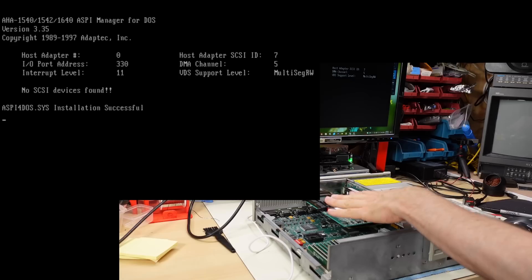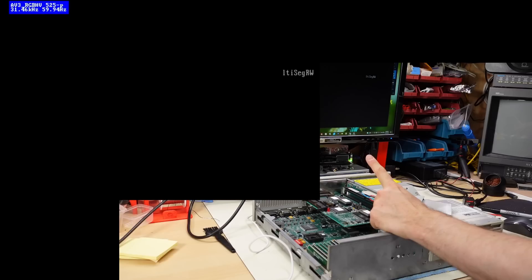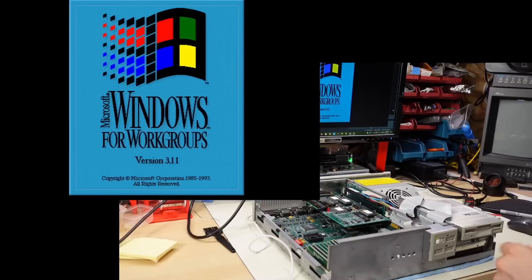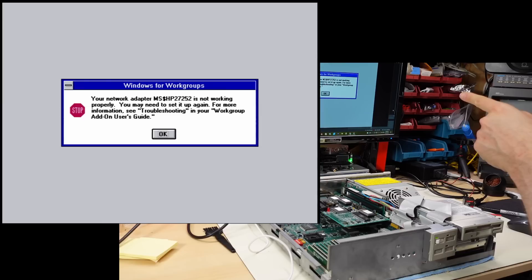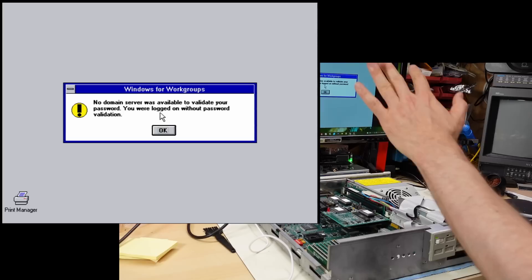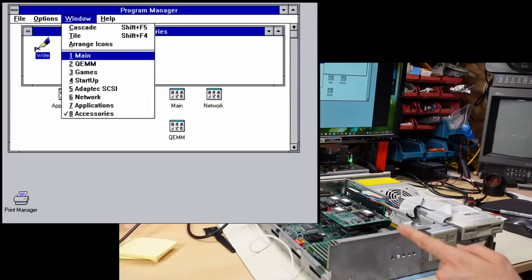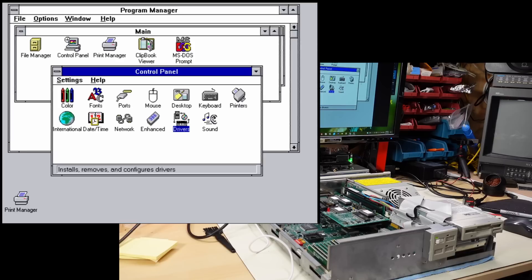After saving and exiting the BIOS, the machine reboots. It loads an ASPI manager for the SCSI card, then runs the Windows Net Start command — implying Windows for Workgroups — and boots into Windows 3.11. It took a while to load because it was trying to connect to a network share, then reported no domain server found. Under program manager, it's licensed to 'DB'. It looks like this machine was used with Windows NT domain controllers, but there's very little software installed — just standard Windows utilities and two games.